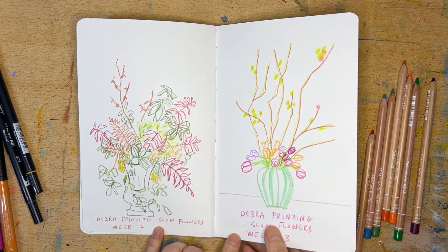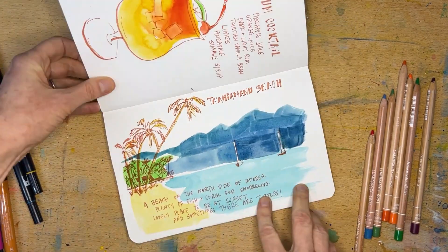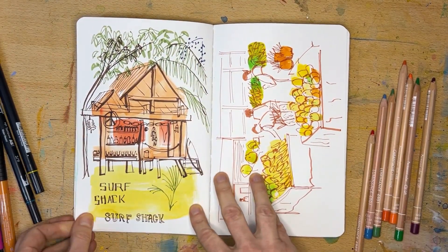This is a Stillman and Burns Zeta sketchbook, which has really smooth paper. It can handle some watercolor like you see here, but really it's great for mixed media.